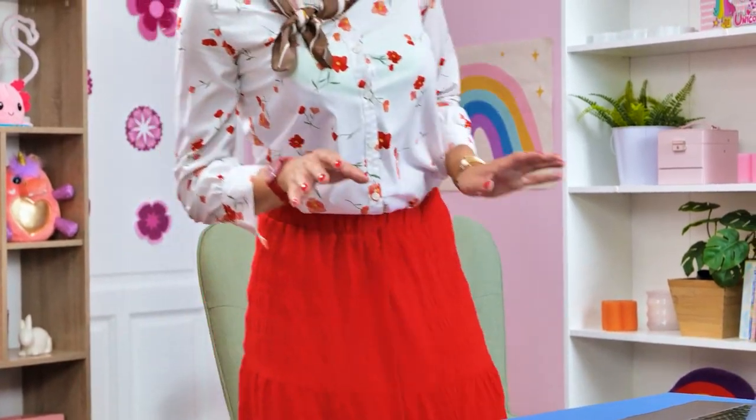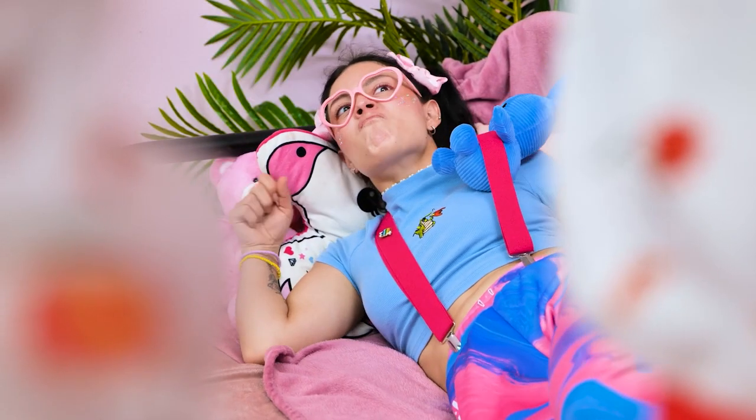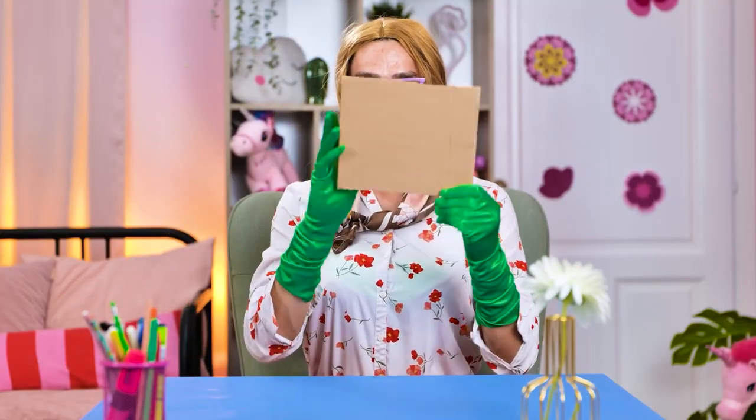That should keep her occupied for a while! Mommy! It's boring! I don't like it! She's upset again — mommy's gotta calm her! Let's find out what she wants! What now? I'm bored, I want a puzzle! All right, let's see... nothing useful! I got a brilliant idea! Cardboard is always handy!